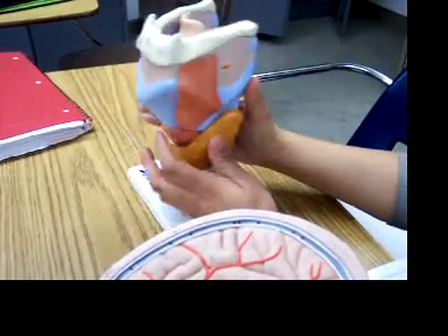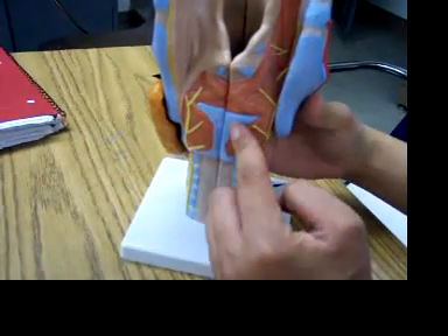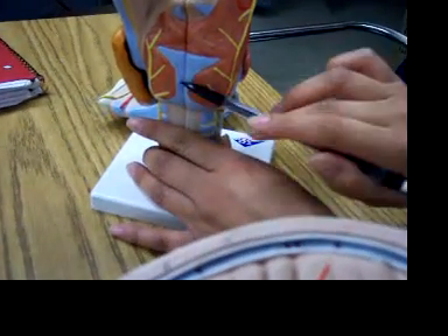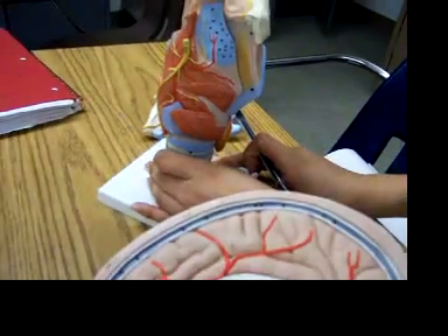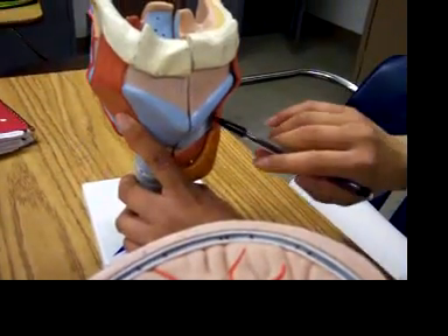The cricoid cartilage is this part, which wraps around this part. And then the thyroid cartilage is right here. Thank you very much.